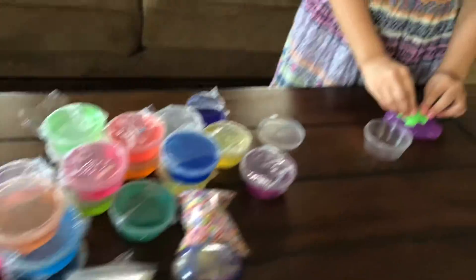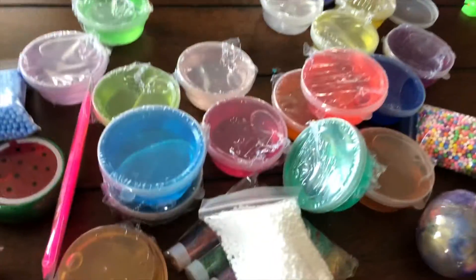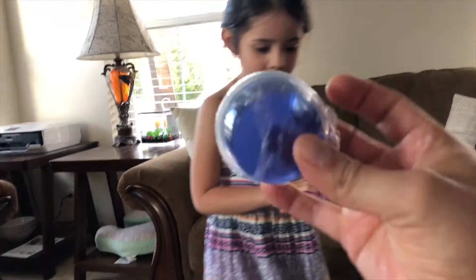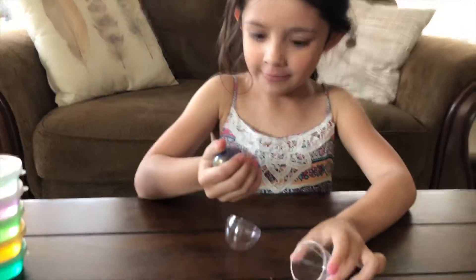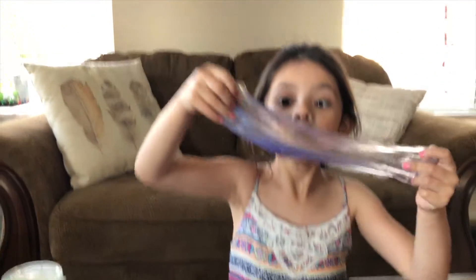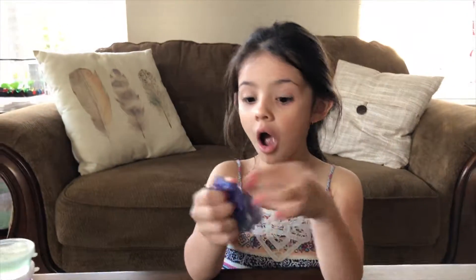A turtle — yeah, there's so many! This is fantastic. So let's go ahead and open up some more of this slime. I'm gonna open the egg. Squid! That looks so — squid. It smells good. Maybe you can make a bubble.